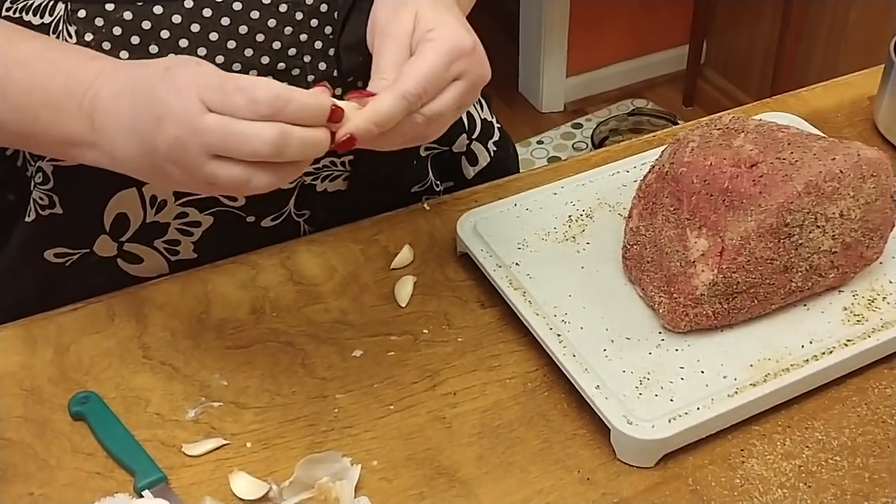The gravy is ready — you can see it's gotten thicker. I didn't make it real thick; I actually want it kind of thin so it's a nice pourable gravy for the top of our roast. It's ready and I'm going to turn it off — it'll be here when our roast is carved.